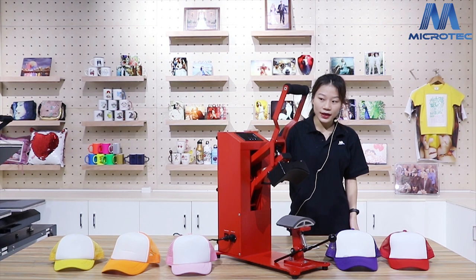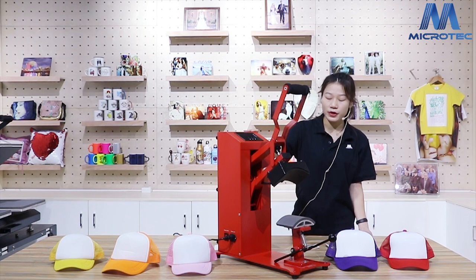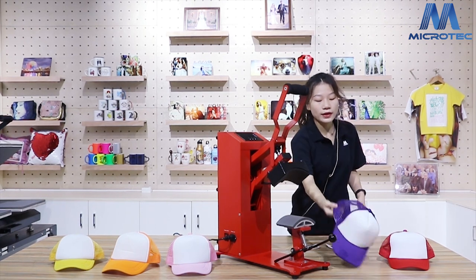Like we see, this machine is really different from other Microtech heat press machines. This one is used for caps.